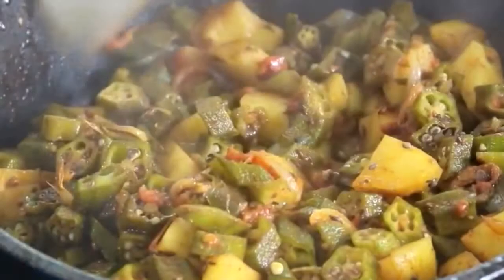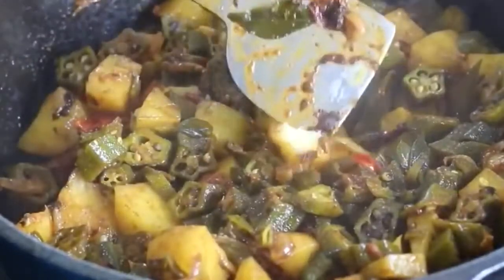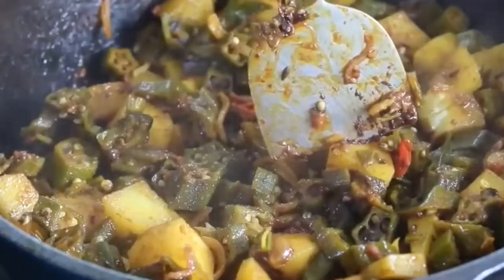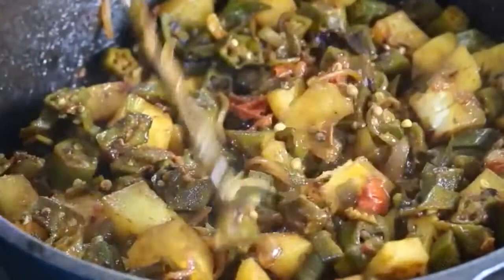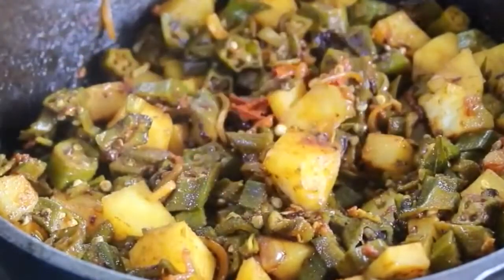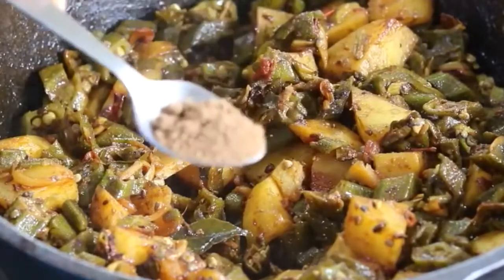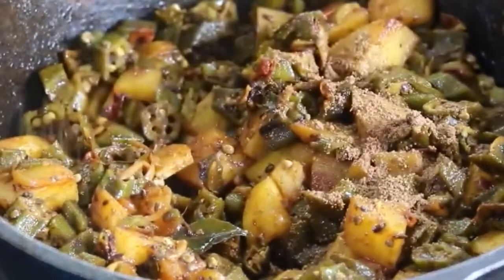Open the lid after about another 5 minutes and the potatoes are cooked well. Allow it to roast for a couple of minutes without the lid. Remember that cast iron retains more heat so cooking actually takes lesser time. Cooking in cast iron also helps in better iron absorption, so if you have iron deficiency anemia, try to cook at least one of your meals in a cast iron cookware. Once the bhindi and aloo are nicely roasted, add in 3/4 teaspoon amchur powder and mix well.